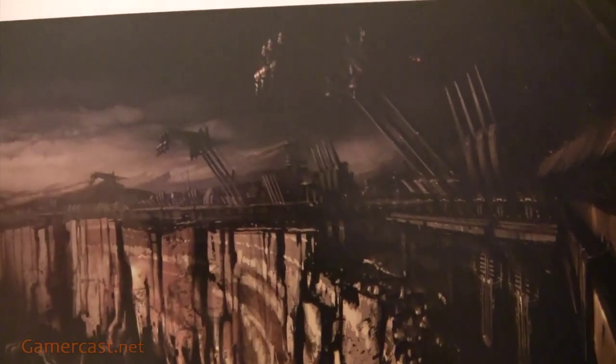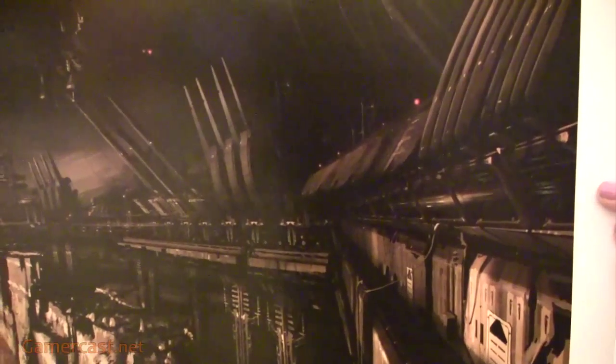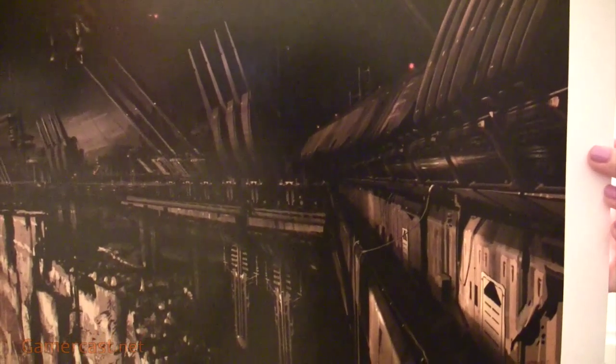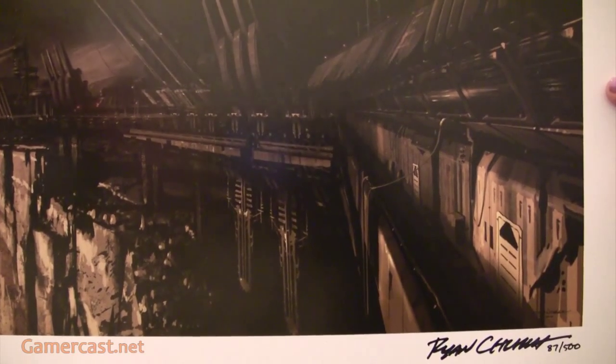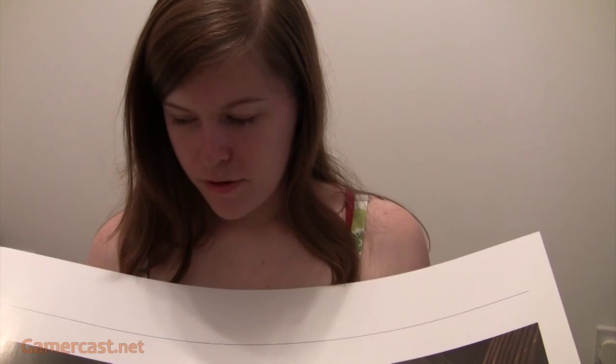They've got lots of cool stuff on the Visceral store — other Dead Space related items. You can get a cool bag that's like his health bar, there's t-shirts, loads of Dante's Inferno stuff, just loads of stuff really. But I quite like art prints and anything concept-y, so I had to get it.